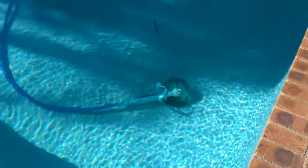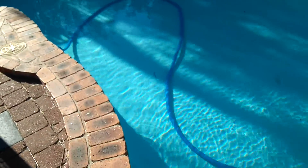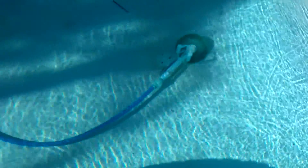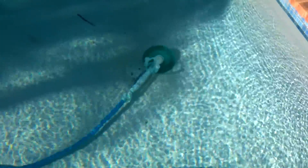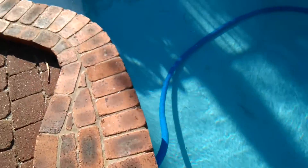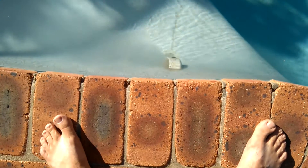Now that the salt is all dissolved and in liquid form, I've turned the creepy crawly back on. That hose normally floats, but because it's full of brine it's actually sunk — it's denser than water. What will happen is the creepy crawly will slowly suck in all of the brine, it goes through the filter, and then comes out the outlet there.